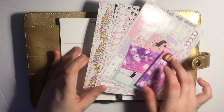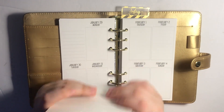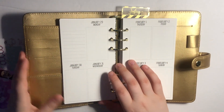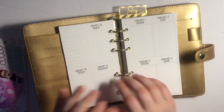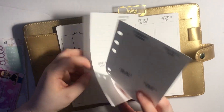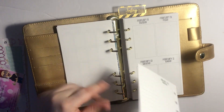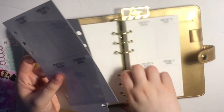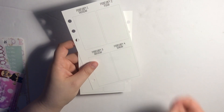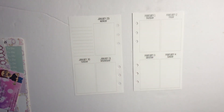Hi guys, I am back to film another rewind plan with me, or a memory-keeping plan with me. This is the personal planner I've been using to keep my extras in. With the way I've been going and being super lazy about getting a new planner for my 2018 rewind inserts, it might just be my planner — it's a Recollections planner from Michaels. I am using So Much Crafting inserts, week-on-two-page vertical.